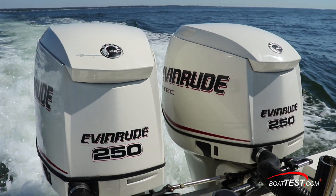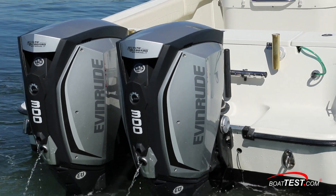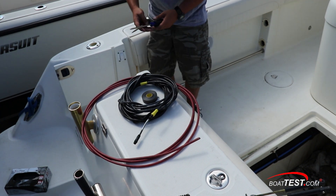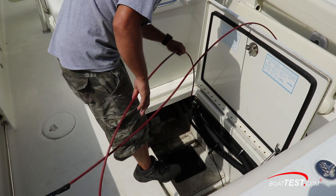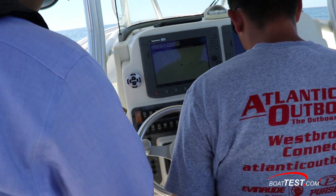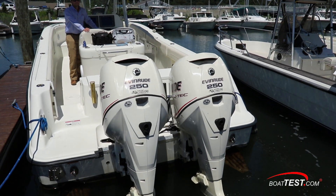As boats get older, performance often diminishes for a variety of reasons. Further, during the last several years, there have been some important advances in marine propulsion systems. So the question begs: how difficult is it to repower, how much does it cost, and is it worth it? To answer those questions, today we're going to take a look at repowering a 9-year-old 29-foot Hydrosport Center Console.